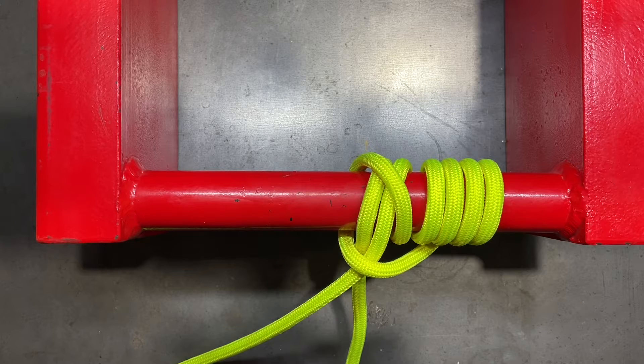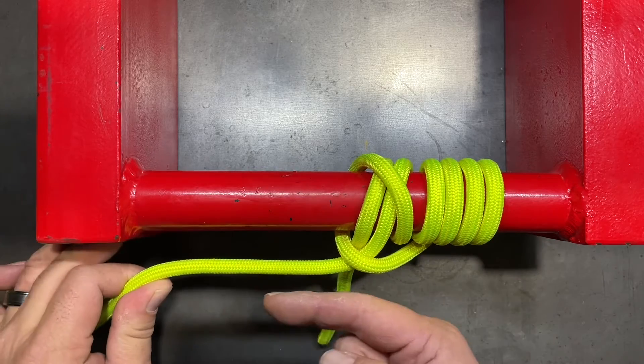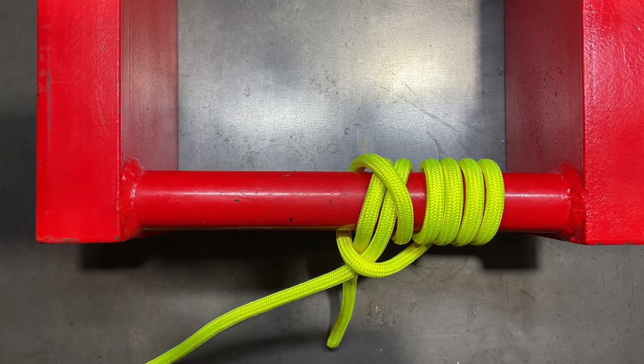Today we're going to be looking at another friction grip hitch. This one is called the icicle hitch. The icicle hitch is designed to lift or to pull in a linear fashion against cylindrical objects — so if you're going to be lifting up a pipe, tools, or any number of things that you can do with this particular hitch.